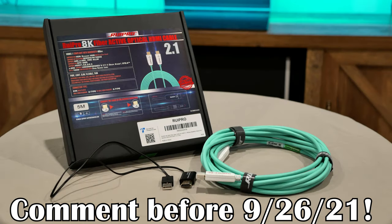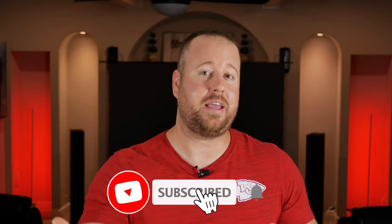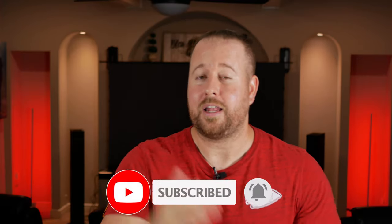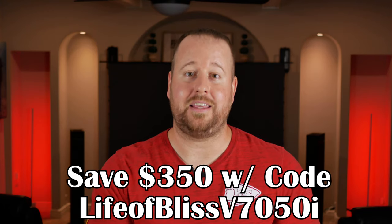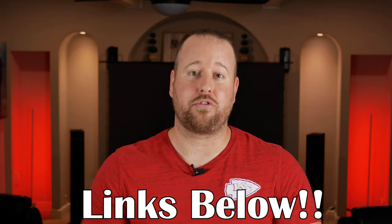Be sure to comment down below for your chance to win the Rui Pro 33 foot 8K HDMI 2.1 fiber optic cable. I honestly want to know what you guys think of this setup — is that floor rising screen something you like? Is it extra, as the cool kids say? Also be sure to use the code LIFEOBLISSV7050i at BenQ's website if you're interested in the V7050i projector — that will save you $350 up until September 28th. I'll be leaving links to all these products in the description below. I appreciate you guys watching and I will see you soon.